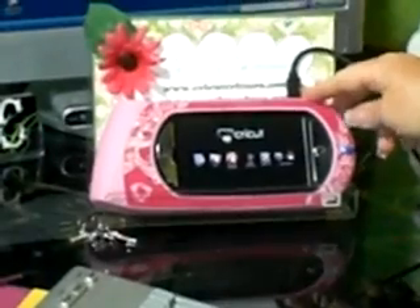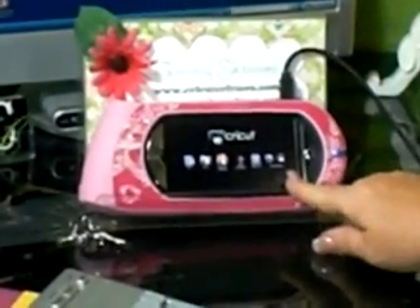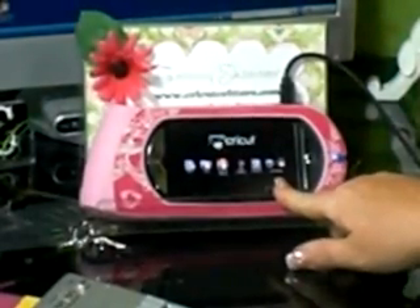With your Gypsy, a cord came that has a USB ending and a smaller ending that will go into the top of your Gypsy, as you can see here. I have my cord plugged in, and I have powered my Gypsy up — I actually have it on in my application mode.